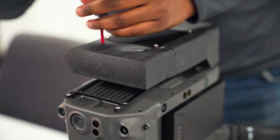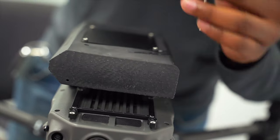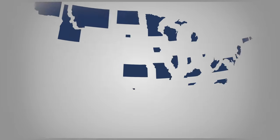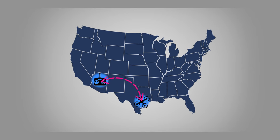Now, with that being said, there is a lot of FAA approval that you need to get before you can do that. But we're going to be putting it to the test. What I have on my desk is a PS5 controller and my laptop, and we are actually connected to a drone right now in Houston. We are in Arizona, I'm sitting on my couch.